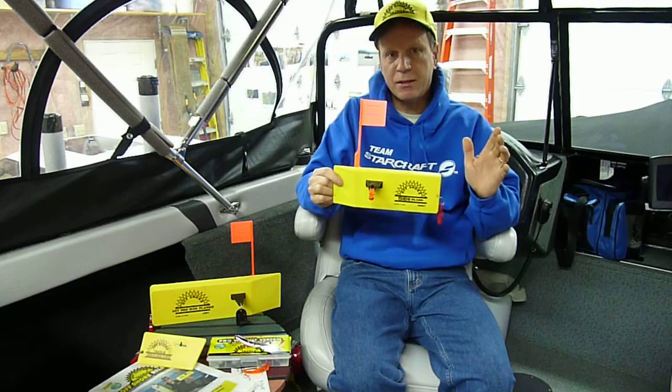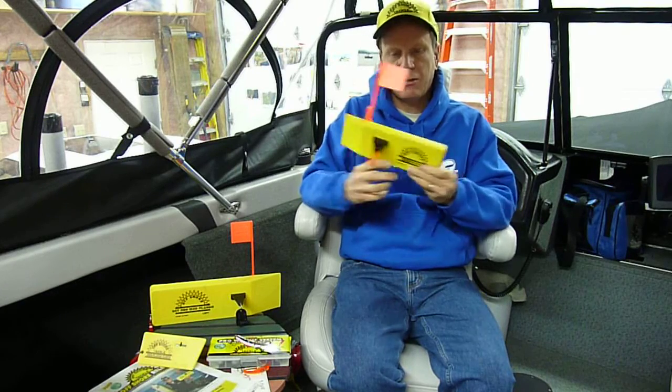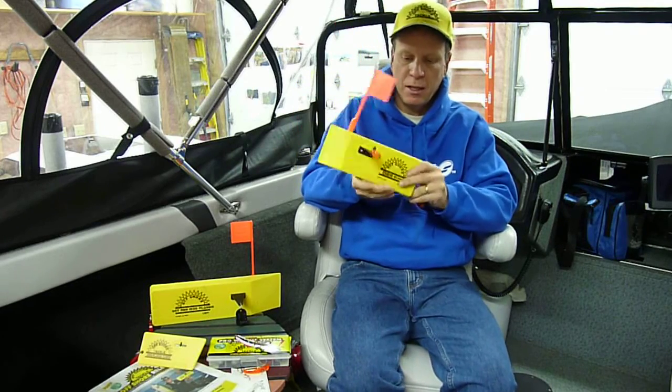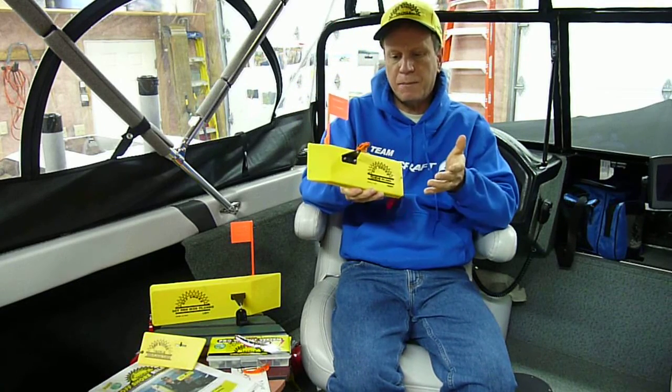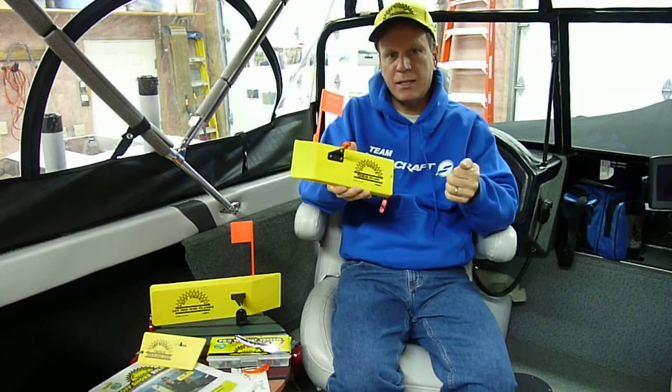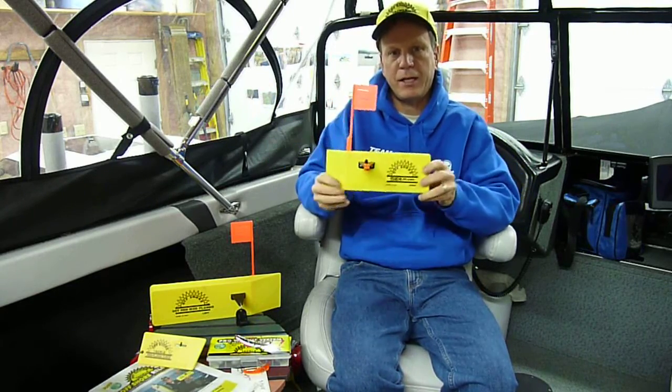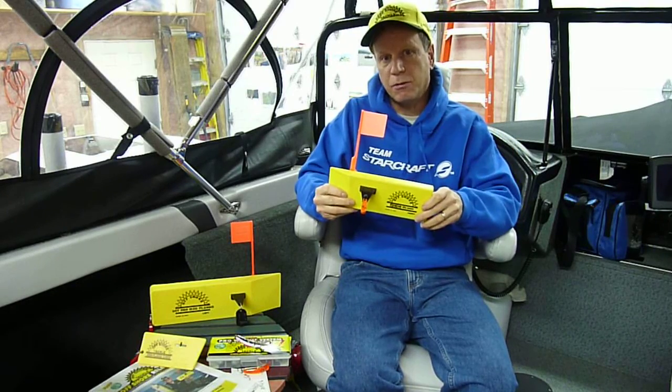Now what makes this board unique? The Tattletail optional flag system for detecting light bites or small fish. And also, this is the only board that you can manually release or officially release, so you're not playing tug of war with a board when you're fighting a fish or reeling it in to change a lure.